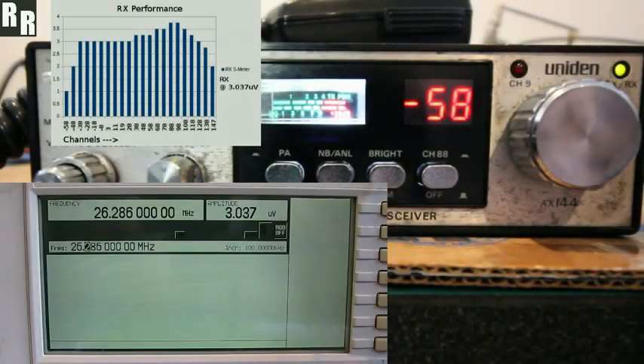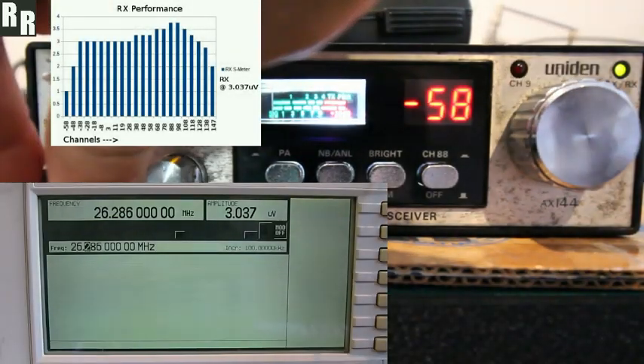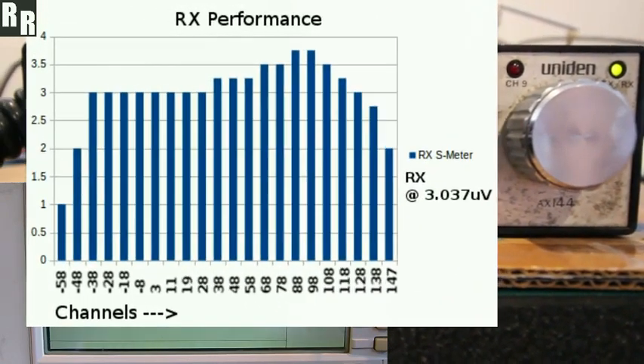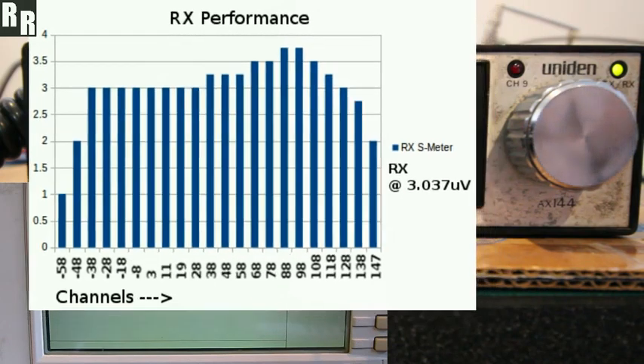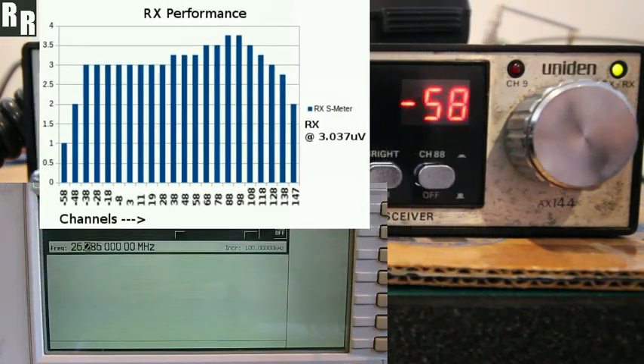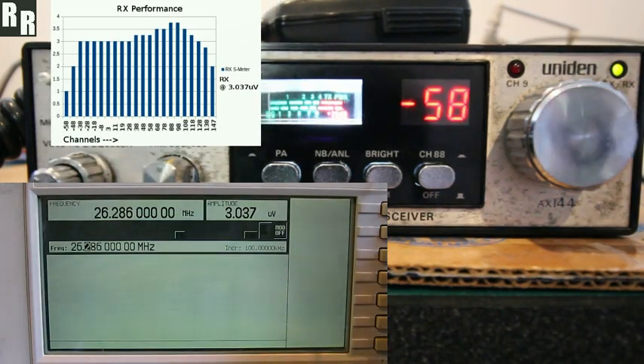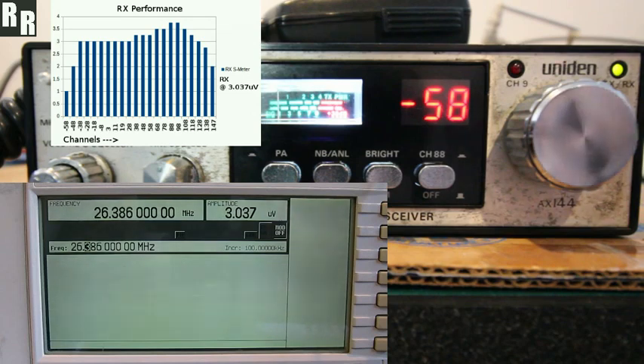Here's just a quick demo of this AX144 being Digimax Lite'd on receive — just the frequency response. It's not a really serious test with the audio output through watching the dB levels, just a bit of quick reference so you can see a rough idea of how it responds. Let's start off with channel minus 58.